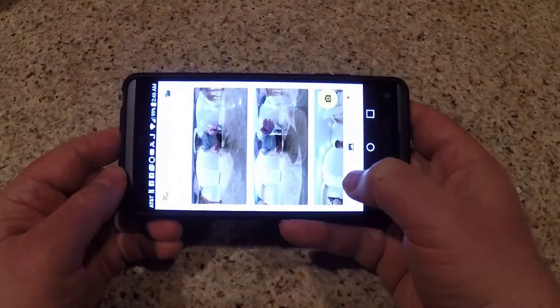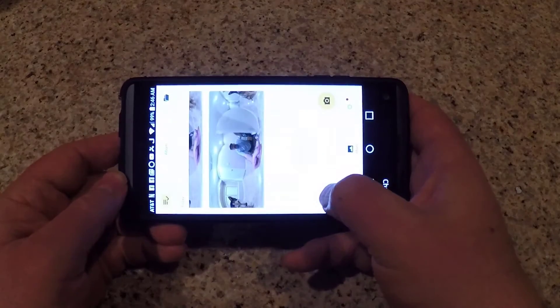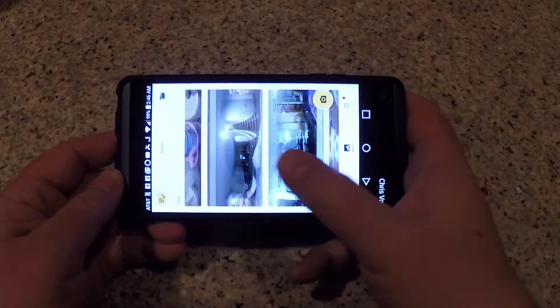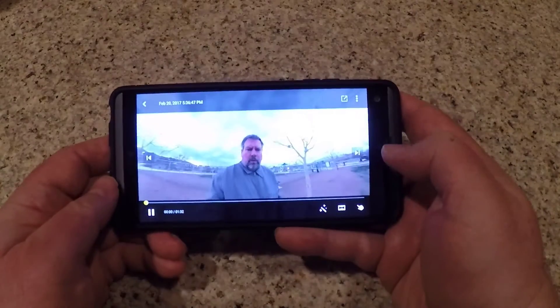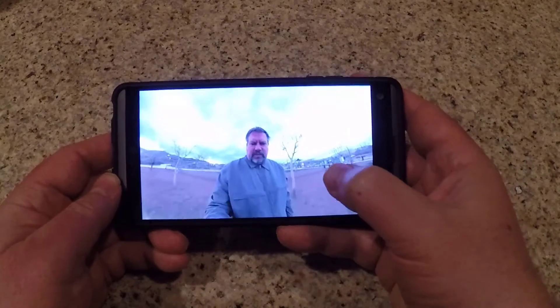We're pretty impressed with it. The photo capture resolution is 3K at 3008 by 1504. The video capture resolution is 2560 by 1280 at 30 frames per second.